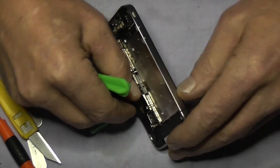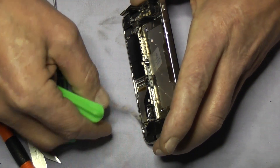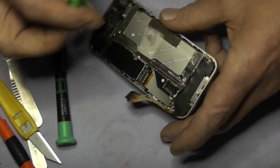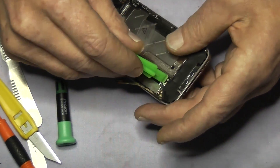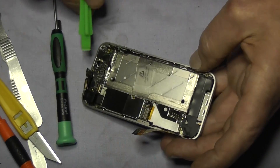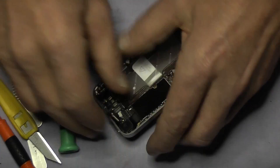Now we are lifting the dock ribbon flex. You will notice there is some tape on the back — it is like a conductive tape. Gently pry that back up to release the aerial there.